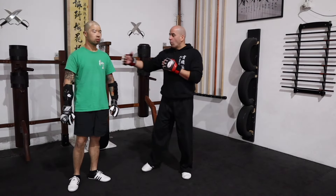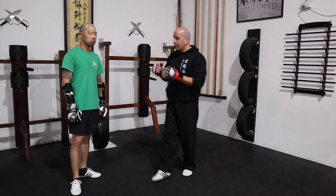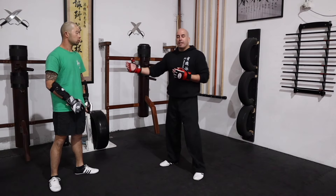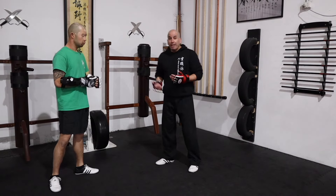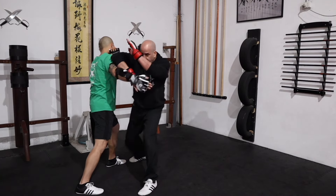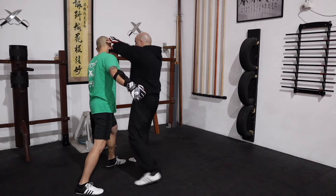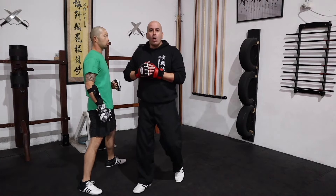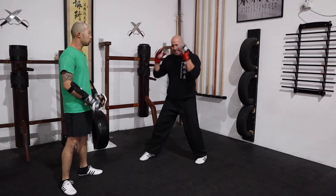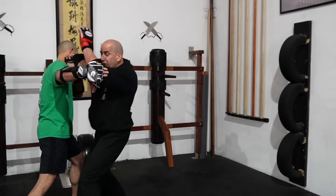Now let's say the same type of punch is coming at you but there's more distance and you're in the fight, expecting something to happen. When that hook is coming in — boom — you can jam. You quenso, boom, jam, and then follow up with an elbow or a thrusting punch. It's the same mindset: if he's coming, you're going — you just jam.